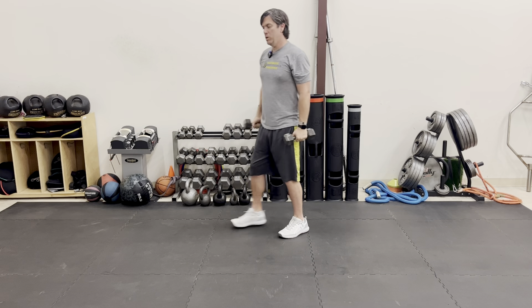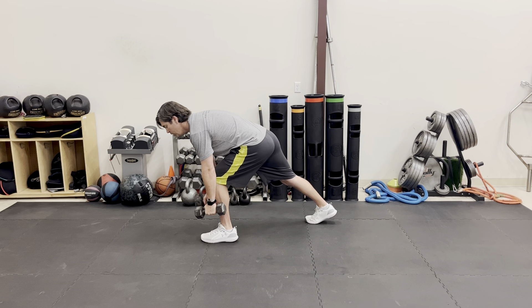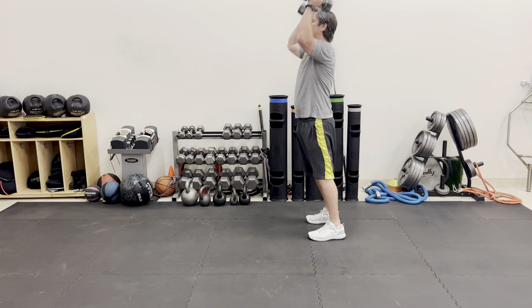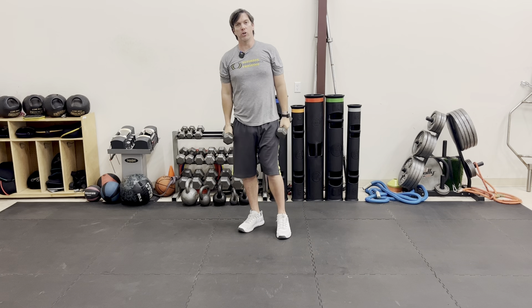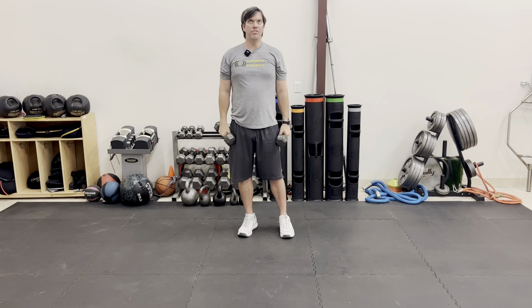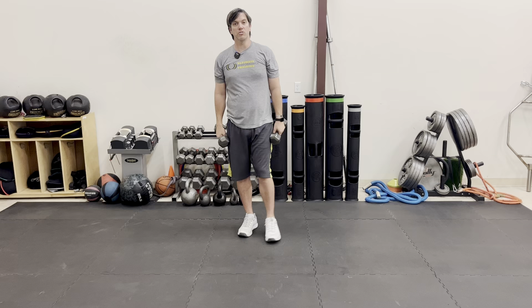Another key thing to think about is whenever you reach down to load that hip, bring the weights back to shoulder height as you return to press overhead, to put less stress on your arms. Again, this is the dumbbell sagittal plane lunge to overhead press exercise.